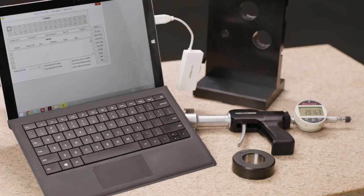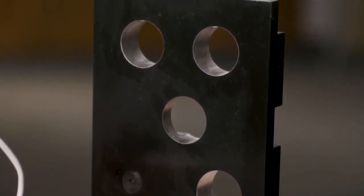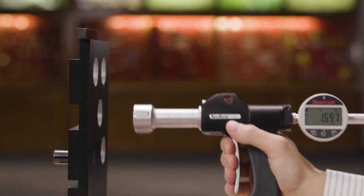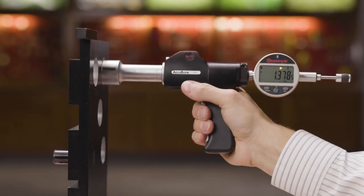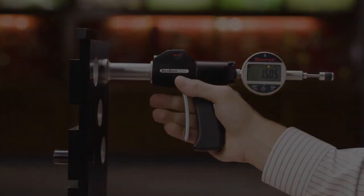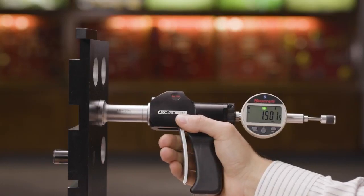Now let's put the Accubore to work. The hole size is 1.500 inches with a tolerance of minus 0 plus 3 thousandths. Carefully position and pull the trigger to retract the anvils, insert the Accubore into the first hole and release. The display reads 1.496 inches and the left arrow is ON, indicating below tolerance. Measuring the next hole, the display reads 1.505 inches and the right arrow is lighted, indicating above tolerance. Checking one more, the display reads 1.501 inches and the center OK is ON, so that hole is within tolerance.